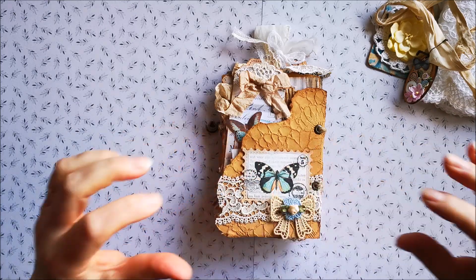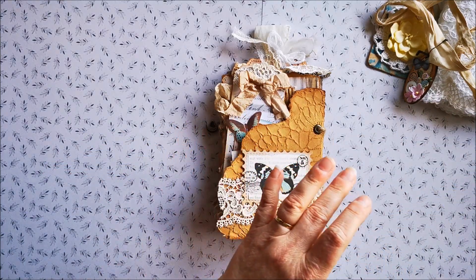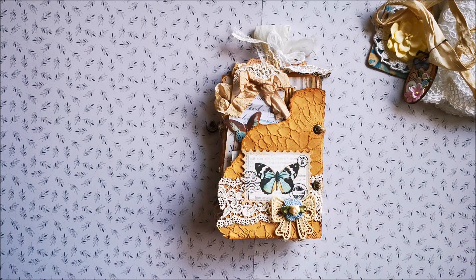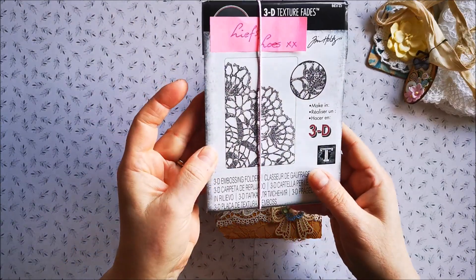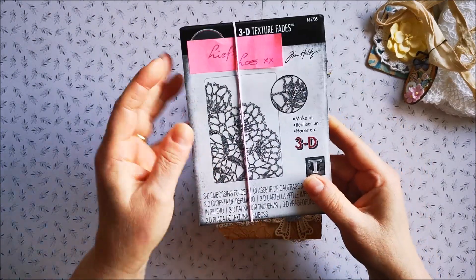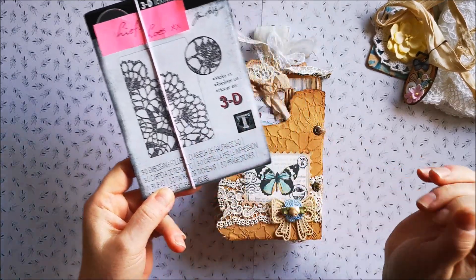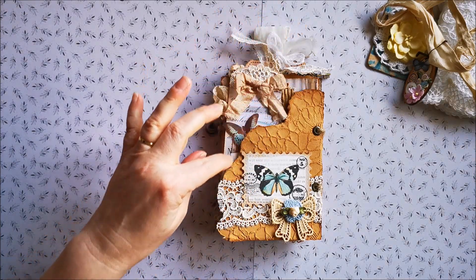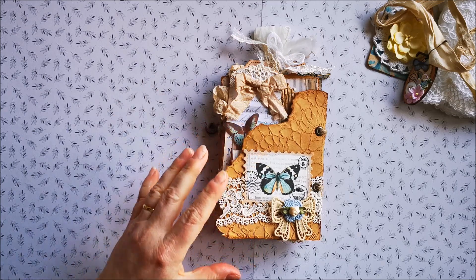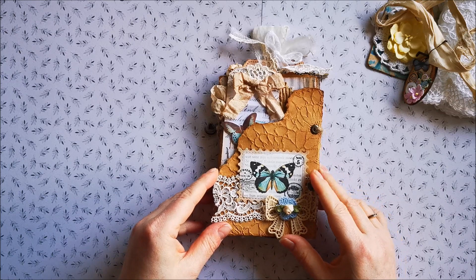On the front I've used the 3D texture fades — it's called the doily one, of course. And I got this from Luz, so thank you Luz, I'm very happy with this one. I've used this on the front, I embossed it, and I teared this piece off and altered it.